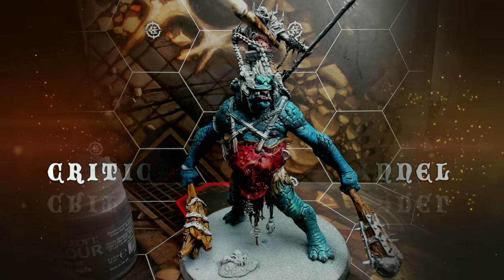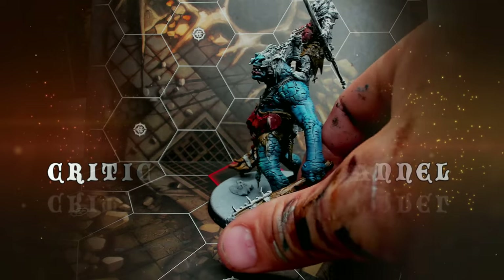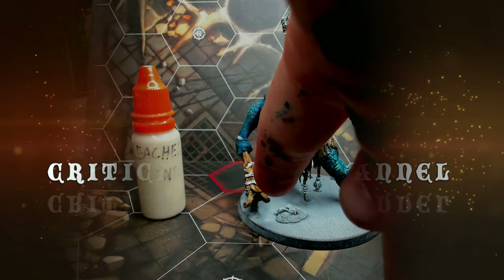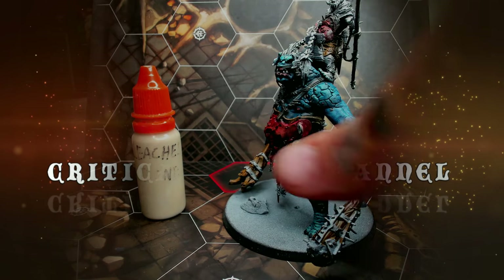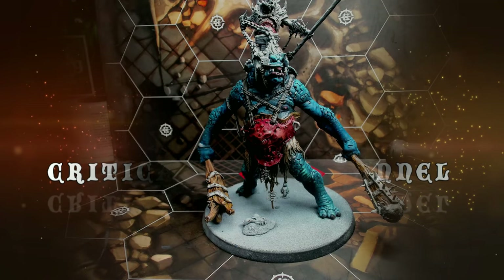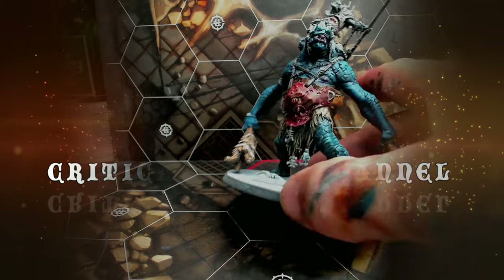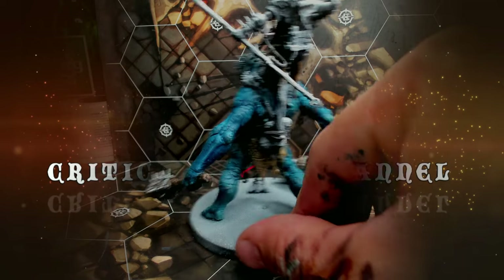I went over the ropes tying the breastplate together with Siliconum Gray, and some head straps as well, and the rope on the rider's weapon. Then I dry brushed the clubs with Bleached Bone as well as the loincloth.